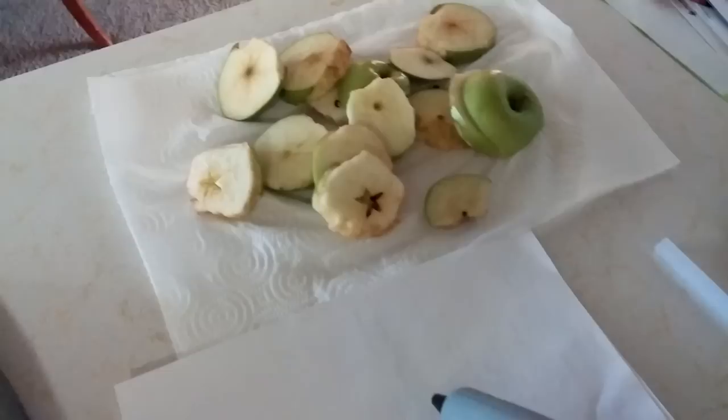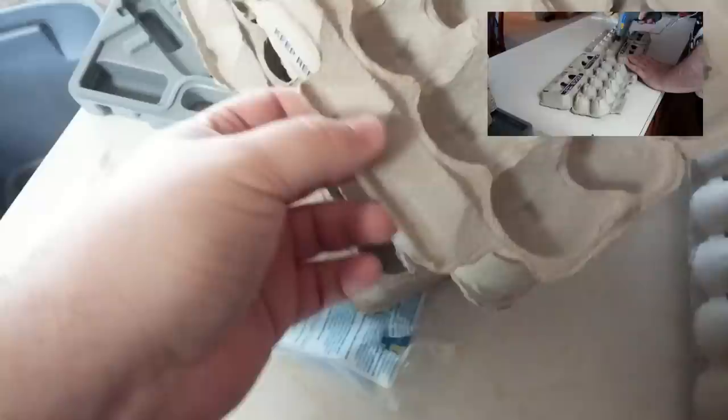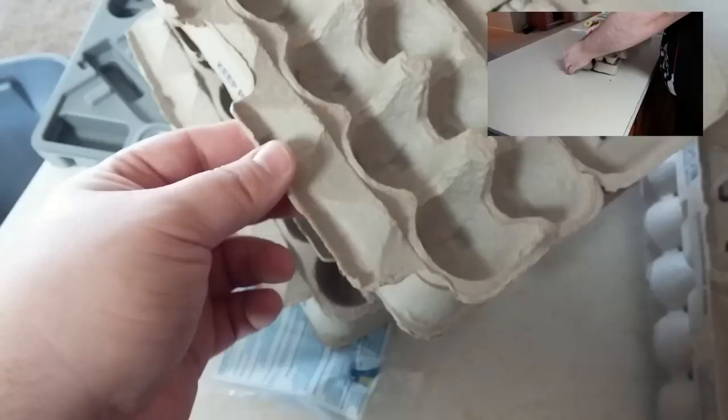I have most of these glued together. The next step I'm going to do is on my previous set — I left these little tabs on there and they can work if you want to interlock them lengthwise, but I won't be interlocking them and they actually just become a hassle trying to get them in and out. So I'm going to be cutting them off.